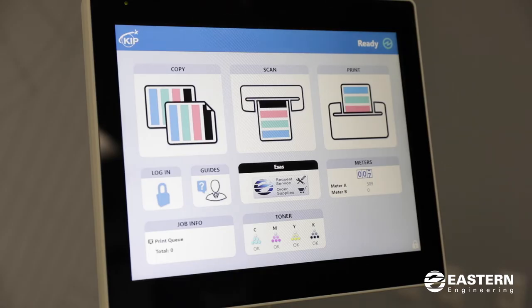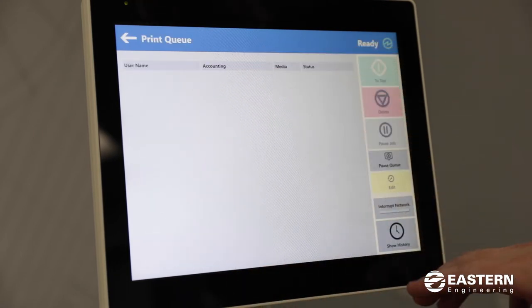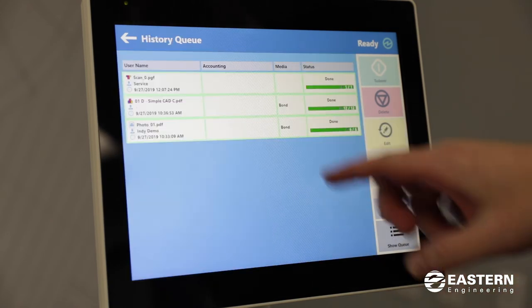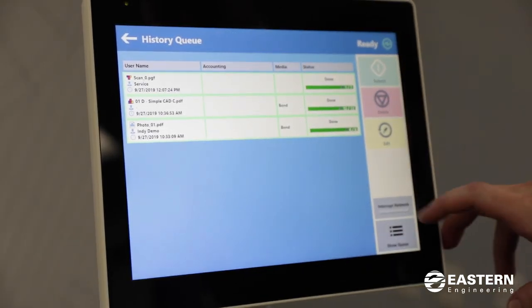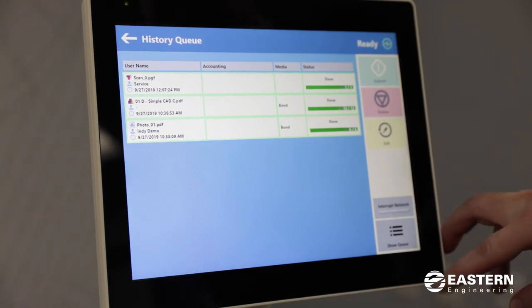Now I'm going to show you the features on the touch screen. There are pretty straightforward options: here you have copy, scan, and print. You can also view the job queue, which will show you jobs that are currently printing. There's also a show history button that will show you jobs that were previously printed. You can resubmit jobs from the history or interrupt jobs being sent from the network so you can run copies — here's the interrupt network button.